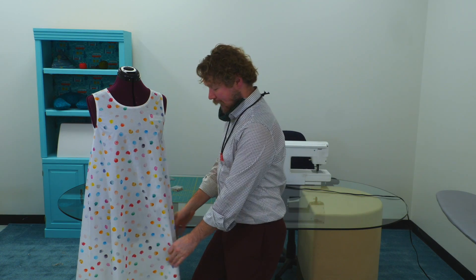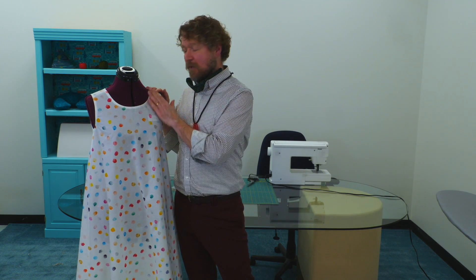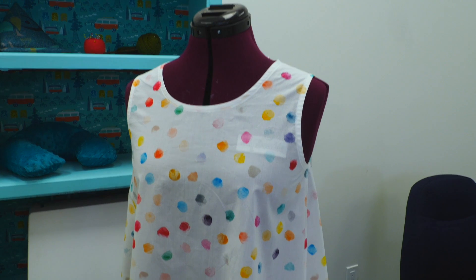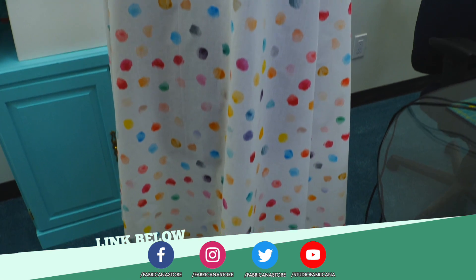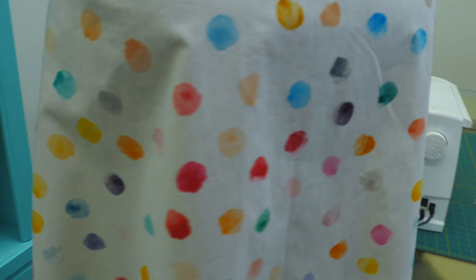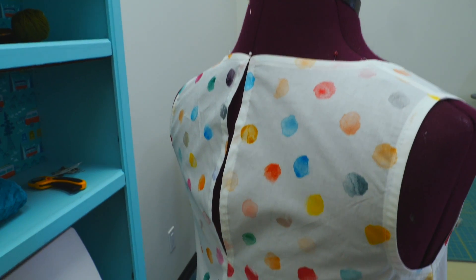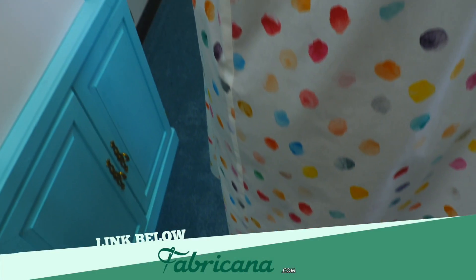Here we have our finished dress. I'm so happy with it. I hope you really enjoyed learning the techniques we used with the bias tape — I think it creates a really professional look, and this dress is ready for some spring wearing. Before we go, please follow us on Facebook and Instagram, subscribe to this YouTube channel — there's great content for fashion, quilting, and home decor. If you try out this dress, hashtag your project with #CreateWithFabricana to get featured on our Instagram. And remember: sew true and be you.